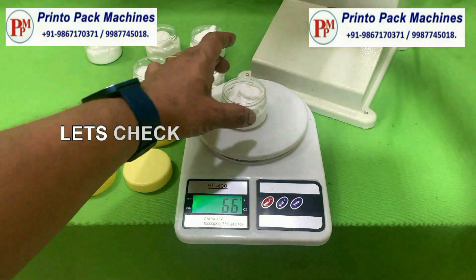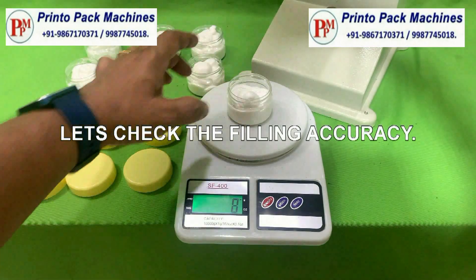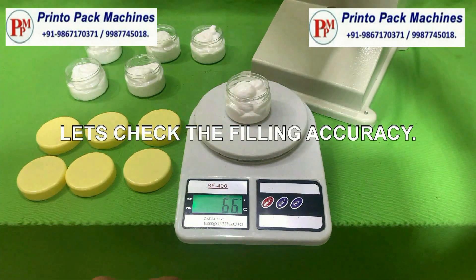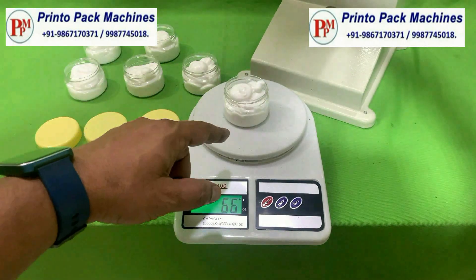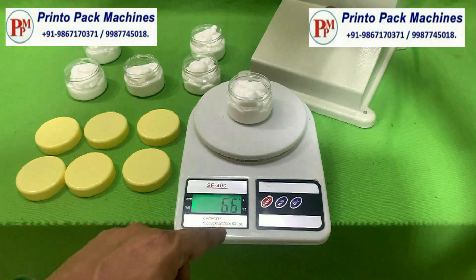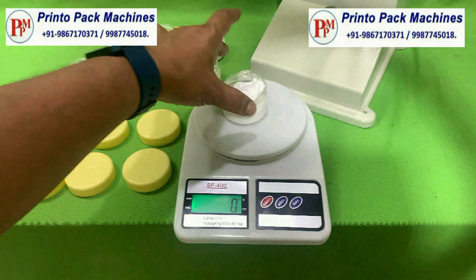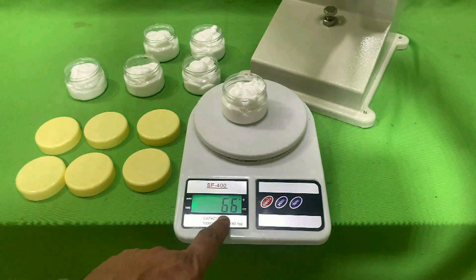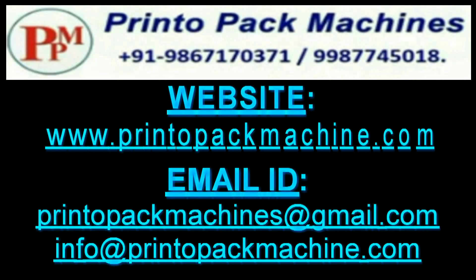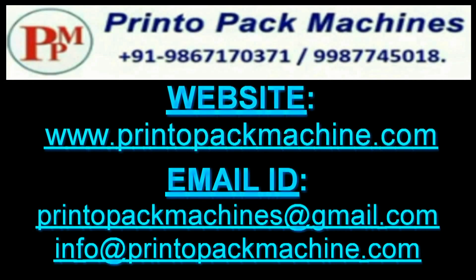Let's check the filling accuracy. For further information and inquiry please contact us on this details.